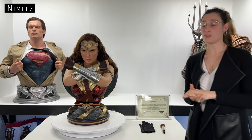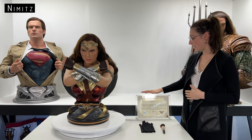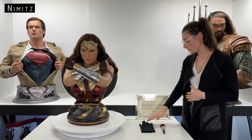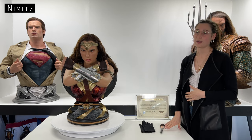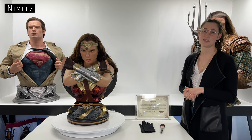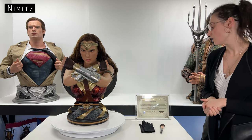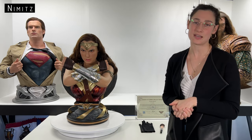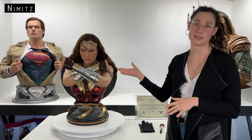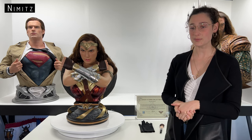Moving on to the smaller pros: this bust comes with a glass certificate holder — not all of them do. We've also got some gloves and a brush. It's the smaller details like this which mean a lot, because they indicate thoughtfulness and make this feel like a complete package. Generally it's not ideal to spend extra money on these little items when you've already spent so much on a piece like this, so we really like that these were included.